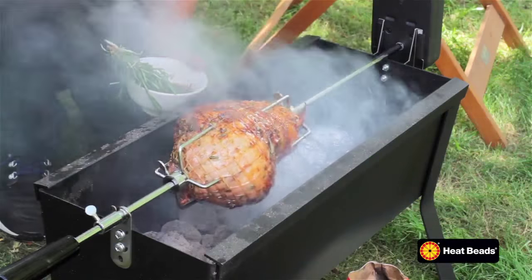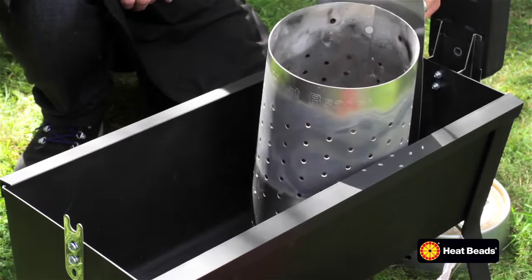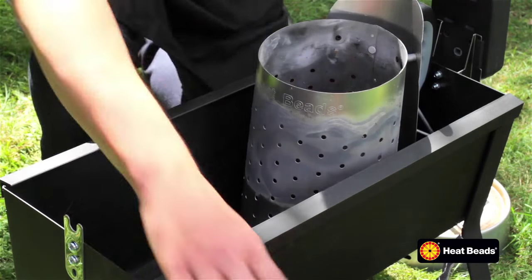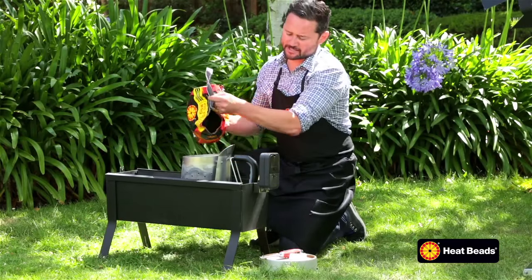One of our favorite ways to cook is on a spit. The easiest way to get this started is by using our barbecue chimney. Now I'm going to fill this up to the top with our briquettes.